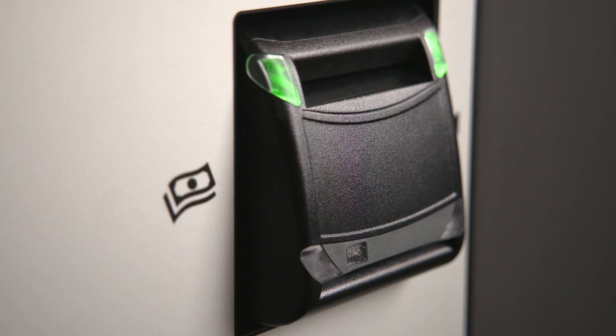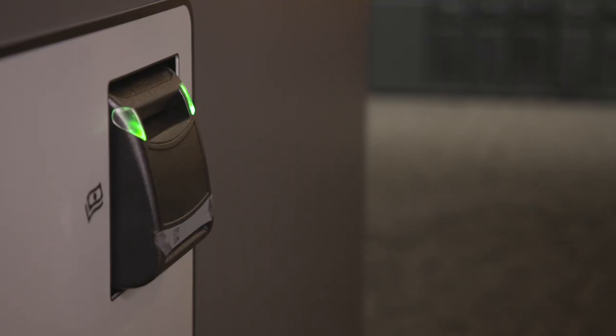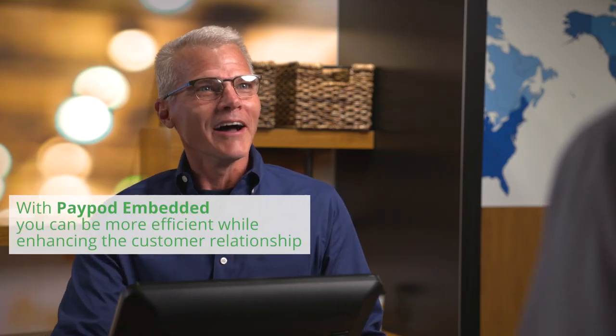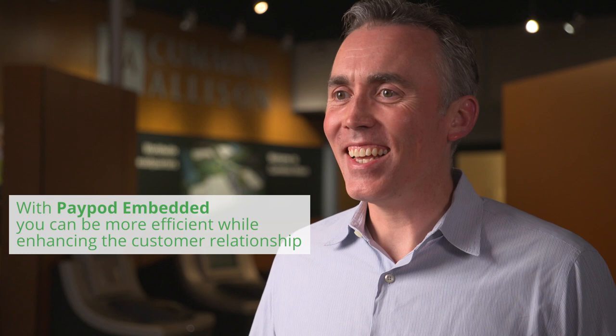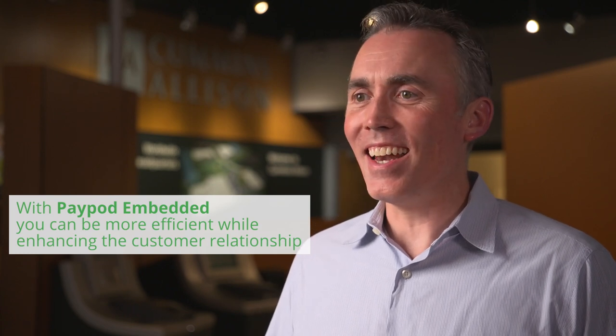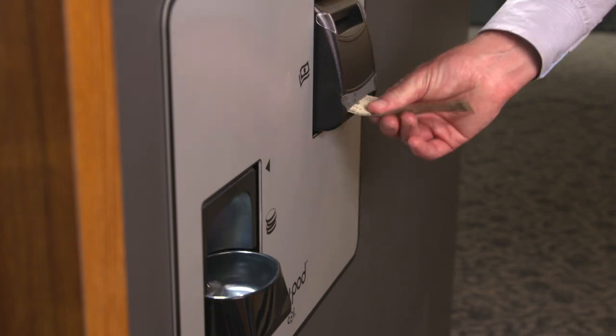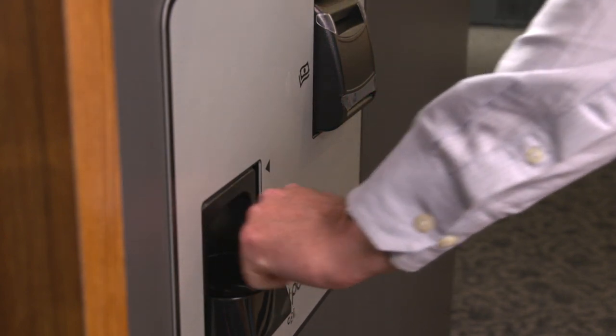Instead of the customer handing the cash to the cashier, the customer inserts the money into PayPod. During this time, the cashier can be preparing the purchase or engaging the customer, further building a relationship and making the customer experience better. PayPod automatically dispenses change to the customer, and the transaction is complete.